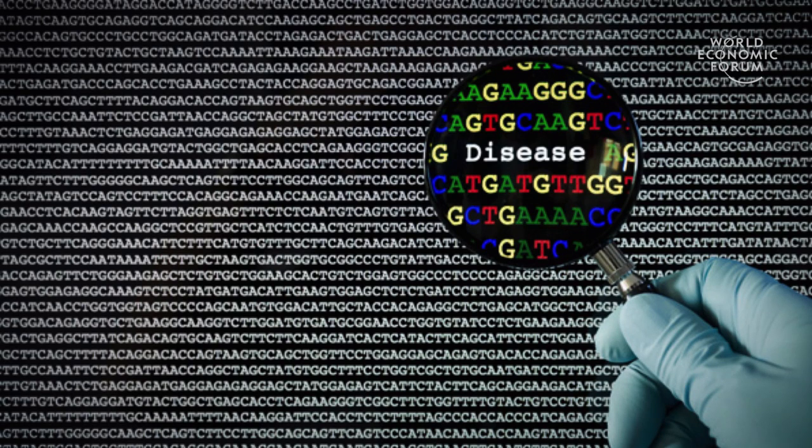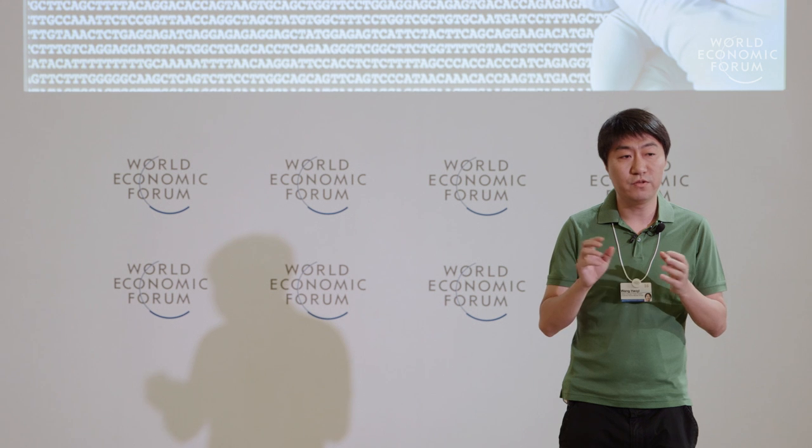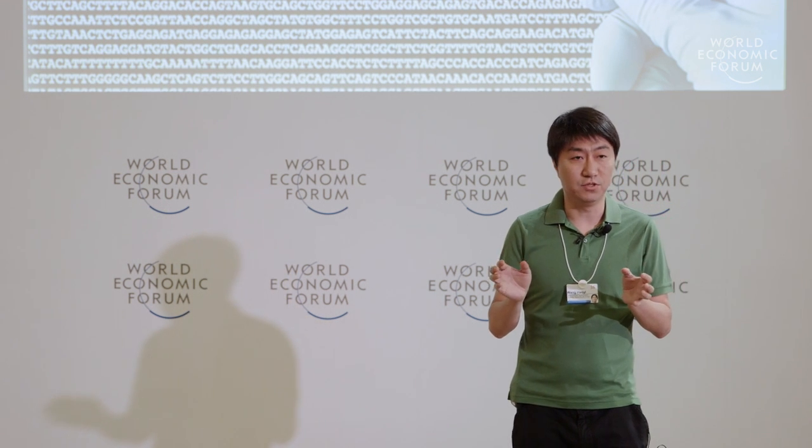Our genome is a huge book of billions of letters — A, T, C, and G. Those sequences of letters are the genes we have. Most of the time a disease happens not because one gene has defects, but multiple genes. So we need to know how to modify multiple genes simultaneously to be able to cure disease and to study biology. A couple of years ago it was very difficult to even make one modification in one locus, but now it has become possible to make multiple changes in the genome.